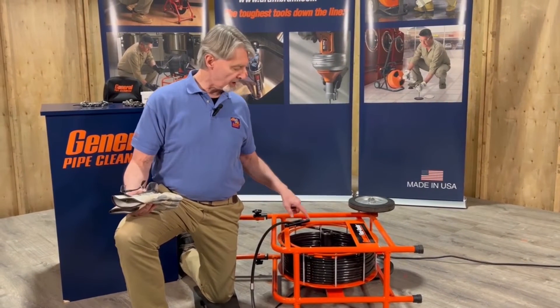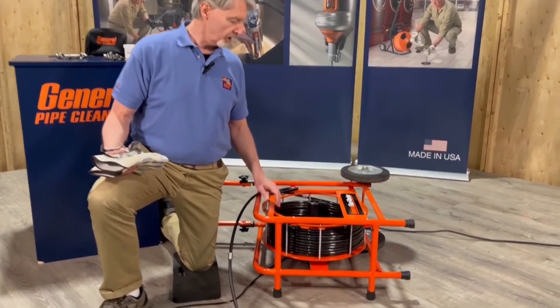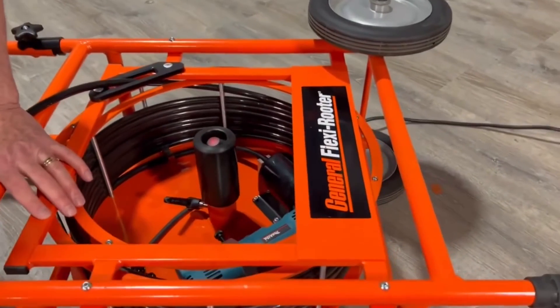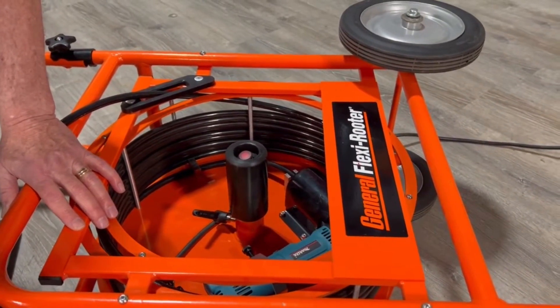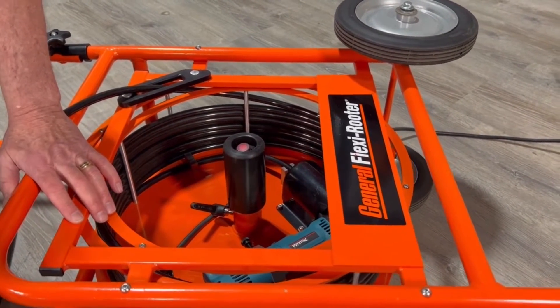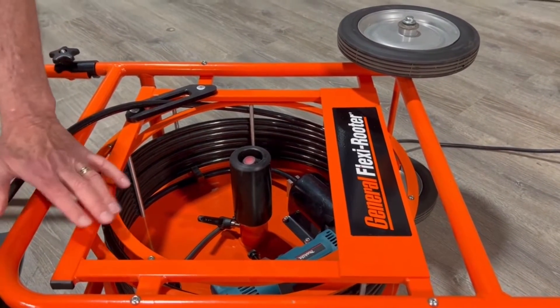Before we start, let's take a look at the controls for the machine. Before we started this video, I plugged the machine in and checked the GFI. Always check the GFI to make sure it's functioning before you operate any electrical equipment. It's the most important piece of safety equipment on the machine — it can keep you from being electrocuted. Always do that first.